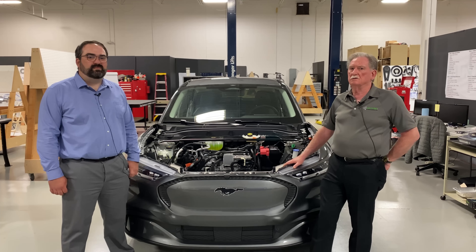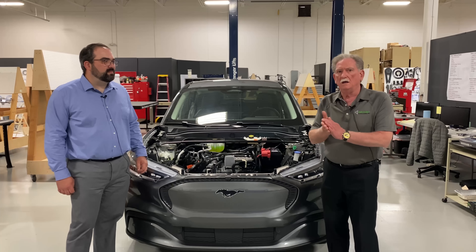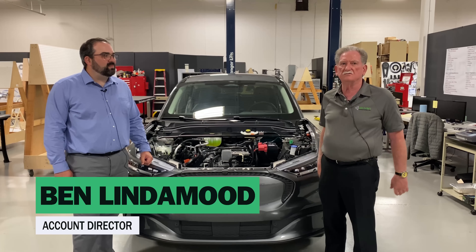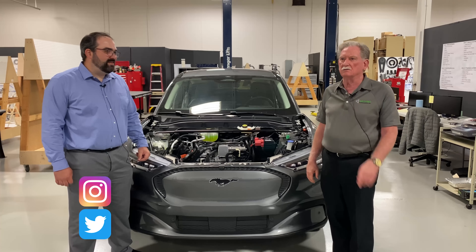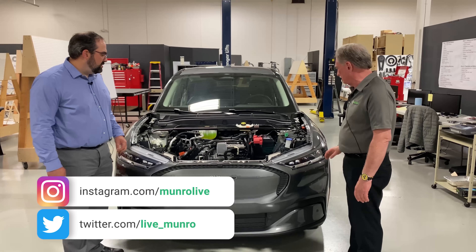Hey everybody, welcome back to Monroe Live, and here we are in front of the Mach-E again. Today, Ben is going to explain a couple of things to me. I don't know what an off-board charging module is, but we're going to find out. Ben, why don't you jump right into the magic box that I couldn't figure out.